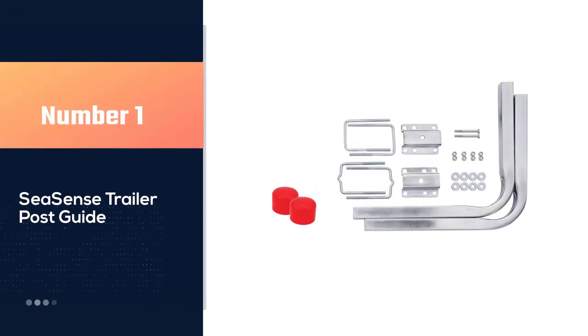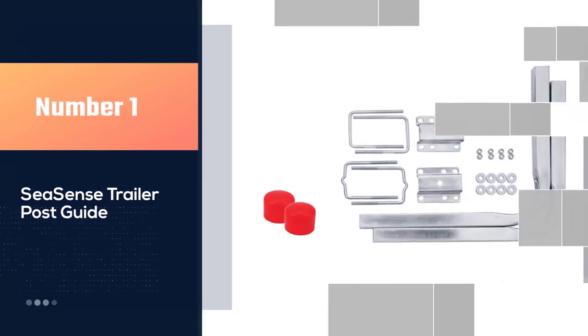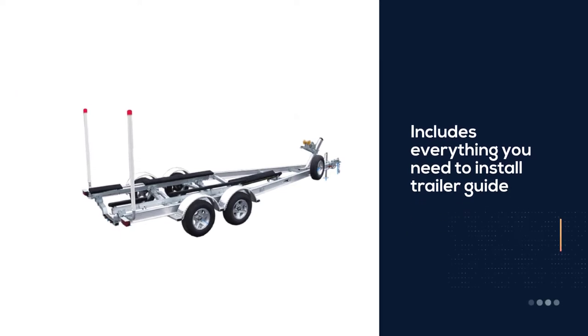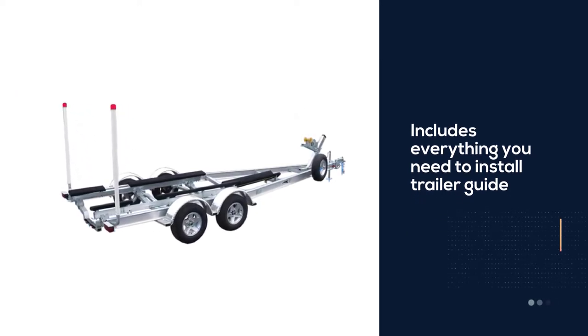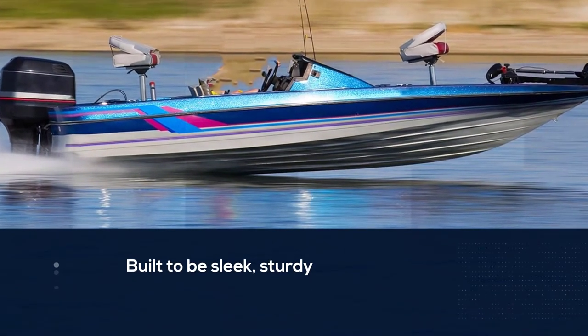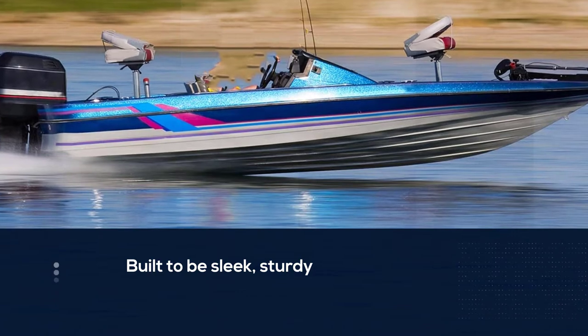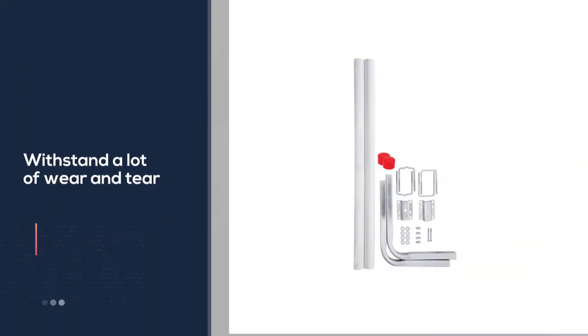Number 1, Most Popular: Seasense Trailer Post Guide. This handy kit includes everything you need to install trailer guide poles onto your current boat trailer, and it's built to be sleek, sturdy, and able to withstand a lot of wear and tear. You'll get two guide poles made out of steel, PVC caps, steel supports, and the bolts and hardware required for mounting.